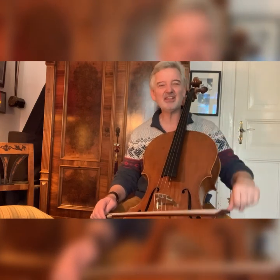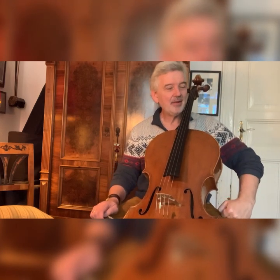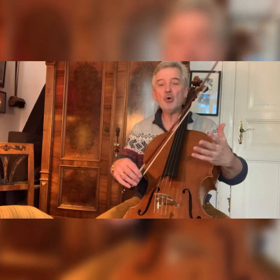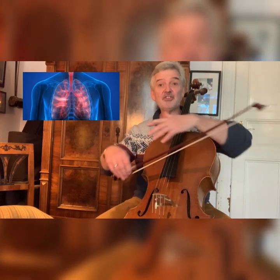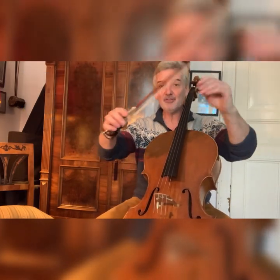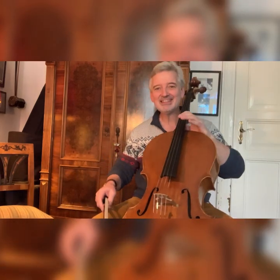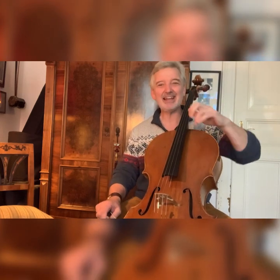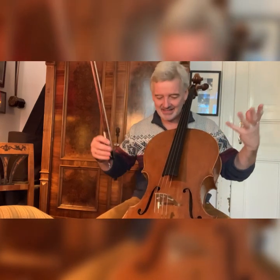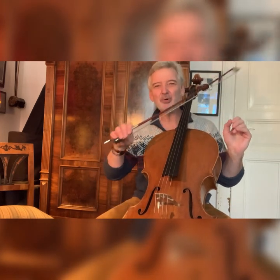We are busy practicing difficult things and most of the time occupied with our left hand, and then we forget such basic things. But they are really important because the bow is our lungs. Singers need their lungs and air to produce sound — for us, it's the bow. Without the bow, nothing sounds. We can have a fantastic left-hand technique, beautiful vibrato — but you don't hear it without the bow. It's the bow that makes all the sounds come out of the instrument. So we should never forget that.